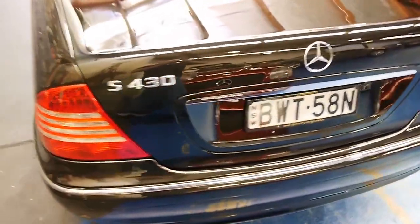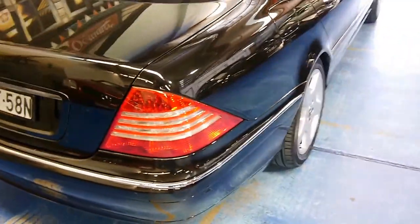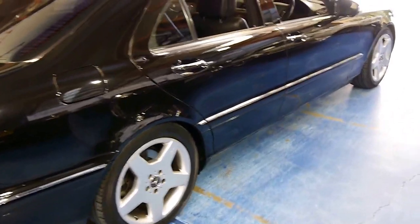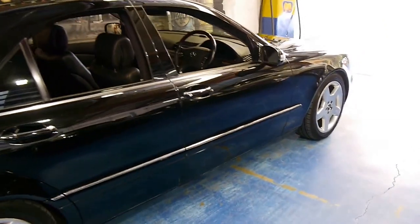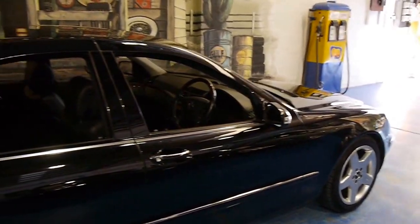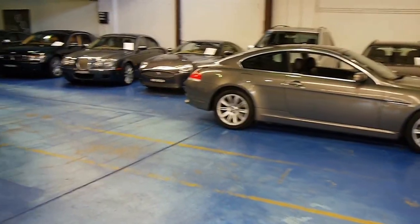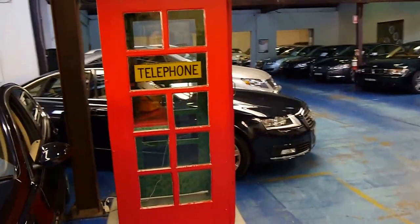I highly suggest you come in and have a look at this car just to appreciate it — it's hard to tell from just the video how good it is. We are the Old Timer Center, at 101 to 103 Illawarra Road, Marrickville. We always have about 65 to 70 prestige and classic cars in stock, and we look forward to hearing from you.